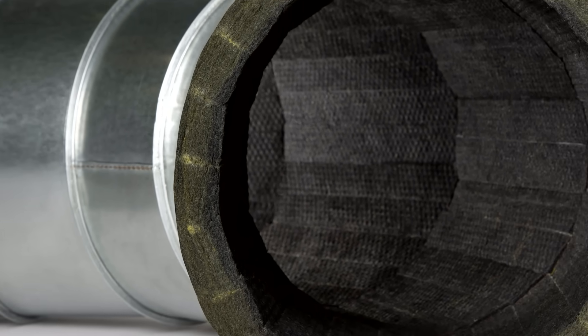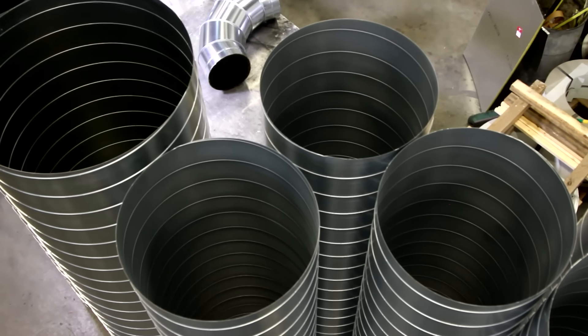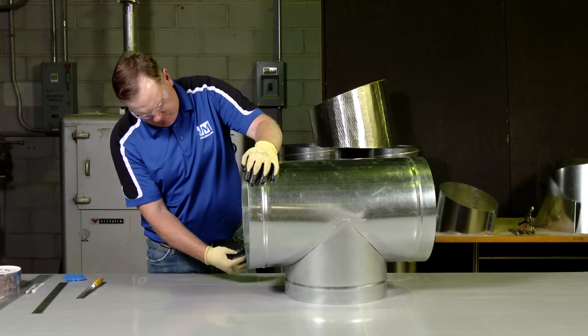In this video, we will outline how to install Johns Manville Spiroacoustic Plus in a number of different applications, including straight runs, elbows, reducers, and tees.